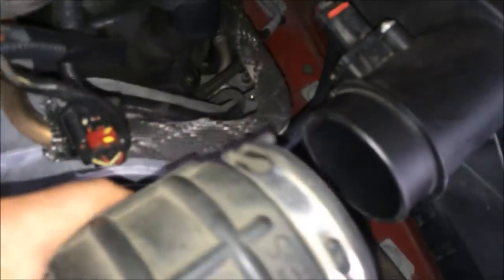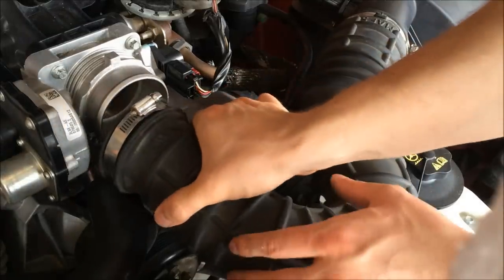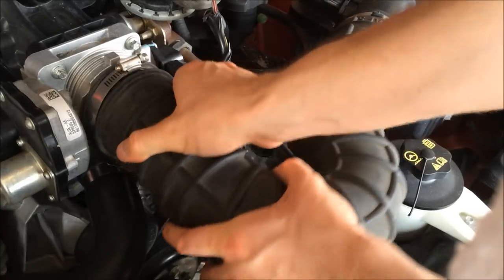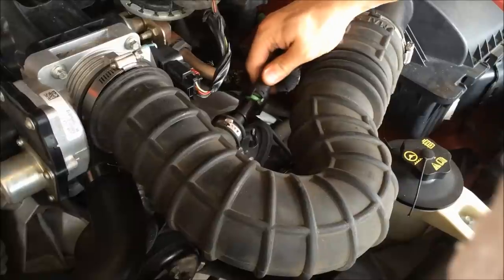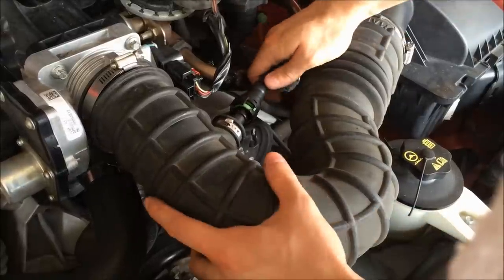When you put this intake hose back on, there's a little notch right here — a little tab and a little notch. They line up right there. So when you put that back on, make sure those line up. Put this hose back on — it's the same as the others, it just snaps on.